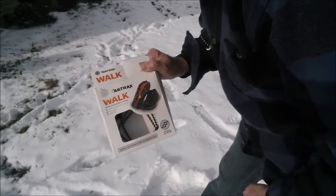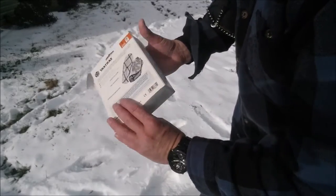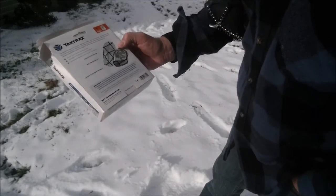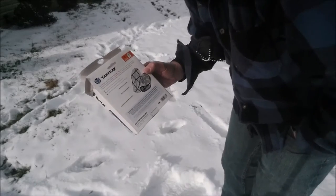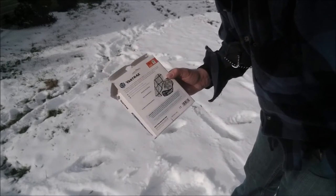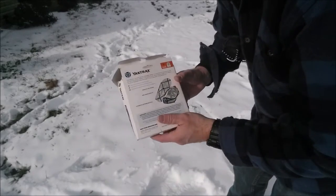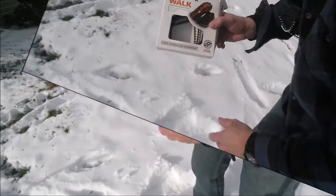This one is the Yaktrax Walk. It's a lightweight one and it has a hundred percent satisfaction guarantee. It's lightweight and easy to use — great for providing stability on the snow and on the ice. It's probably not for extreme heavy-duty use, but if you're just doing some lightweight work or only need them for part of the year, they're pretty durable. If you're working in real deep ice you might consider something with true spikes, but for general use this is great. You can keep them in your glove compartment in your truck.